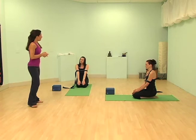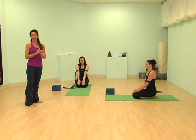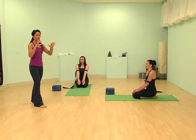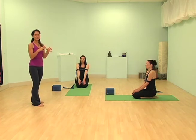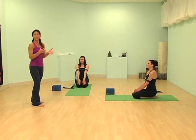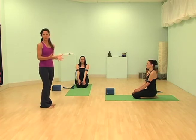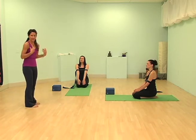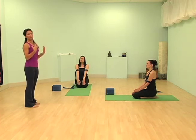We're going to demonstrate using the strap today in Dolphin and Dolphin Plank, or forearm and forearm plank. The strap is an amazing tool to really get the shoulders in alignment and cultivate the strength you need to hold yourself up if you ever want to go upside down, or just to be able to stand up straight. A lot of times our shoulder muscles are weakened because of our lifestyle — leaning forward, driving, working on the computer — so coming to a yoga class to really open up is going to be huge.